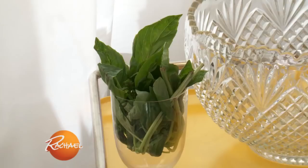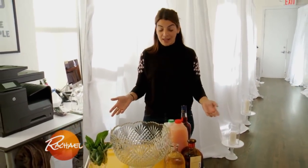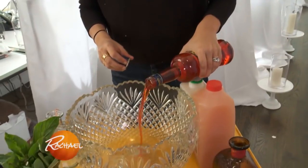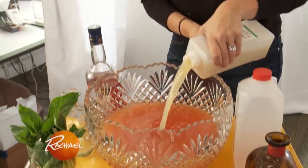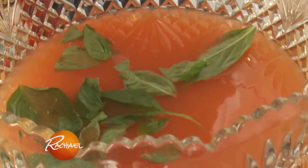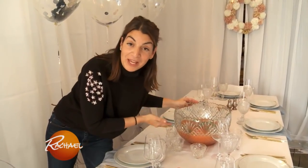For your party you should always have a specialty cocktail. We're gonna do a Sicilian mistletoe, also known as an Italian margarita — two parts tequila, half a bottle of Aperol, freshly squeezed grapefruit juice, freshly squeezed lime juice, and a little fresh basil. It's a centerpiece you could drink — my favorite kind of centerpiece.